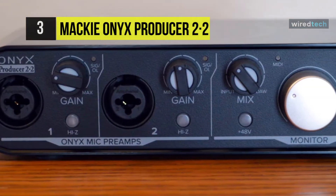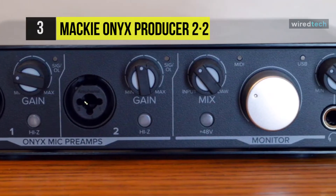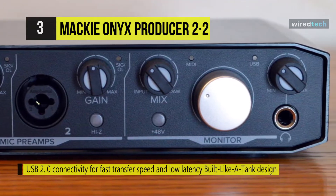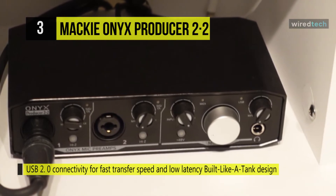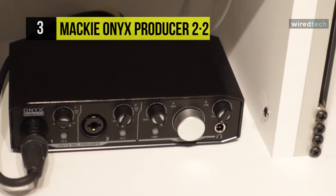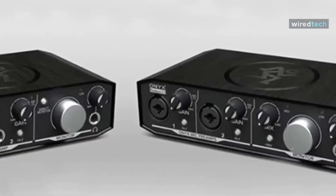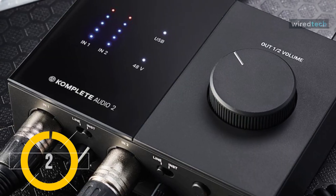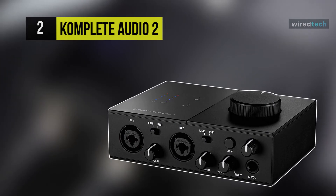At minimum value, the knob ensures that you hear your direct input from the preamps; at maximum, you'll listen to the signal as it's routed through the DAW. You can use the knob to blend between the two extremes if you wish. The unit is designed to connect to your Mac or Windows computer over USB and is bus powered by the host computer.